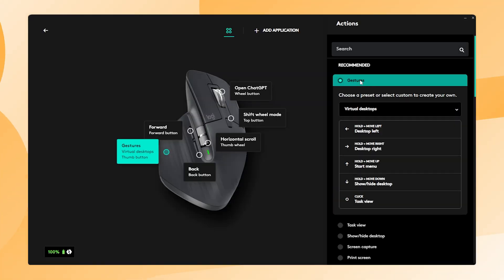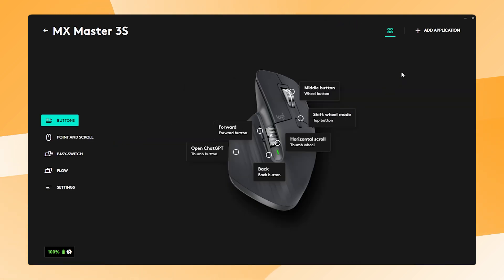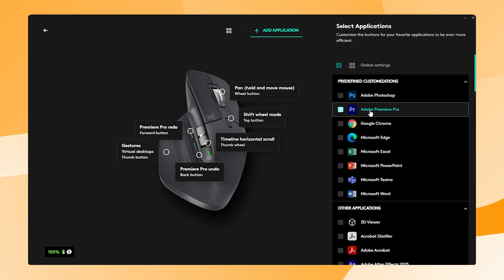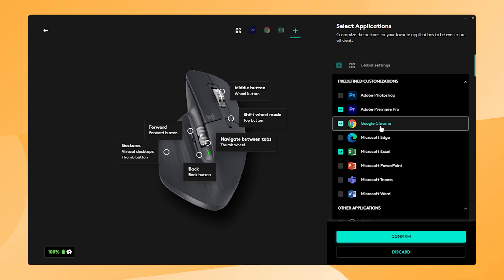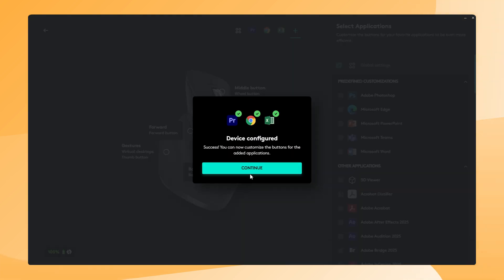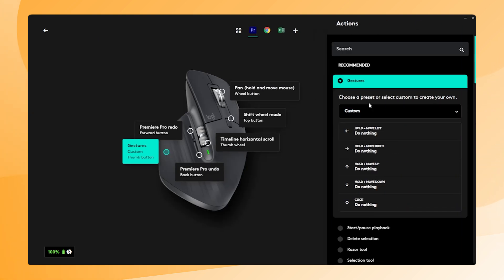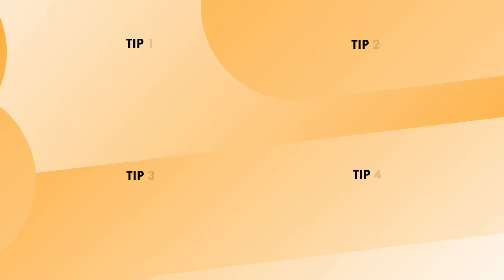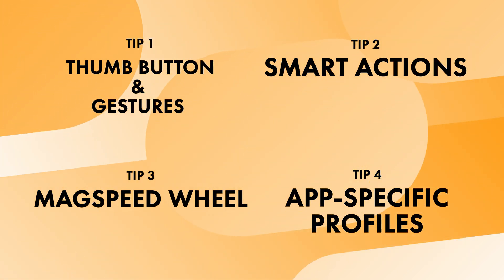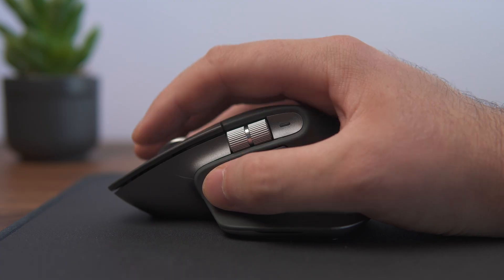In all of the previous steps, we discussed gestures, Smart Actions, and the Max Speed Wheel's global settings. But within the Logi Options Plus software, you can also create app-specific profiles, allowing you to customize buttons and actions for individual applications. It makes sense that you might need different gestures, Smart Actions, or scroll settings for say Microsoft Excel, Premiere Pro, or Google Chrome. With app-specific profiles, you can fully optimize your setup for each application, which makes everything we discussed even more powerful. When you combine all four of these tips, the possibilities are almost endless — that's why I think the Logitech MX Master 3S is such an amazing tool for productivity and efficiency.